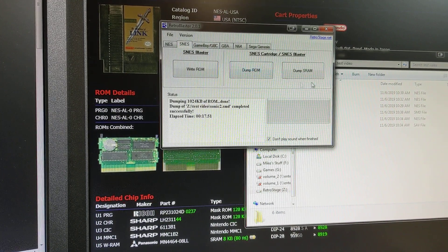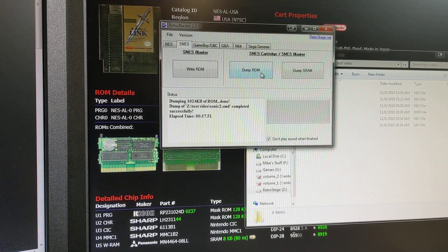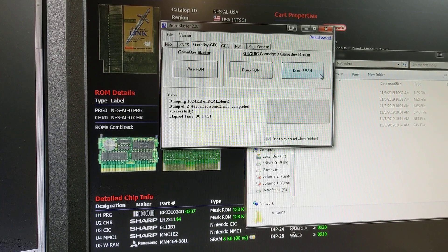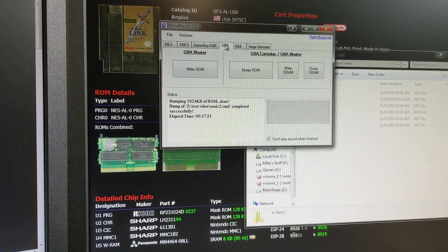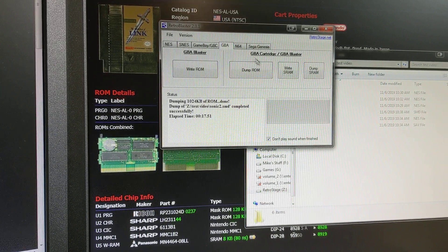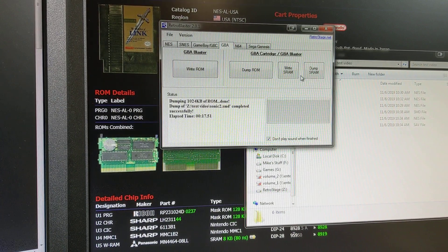SNES — the tab is here, but it is not done yet. Right now ROM dumping isn't working yet on the SNES, but it's coming right away. Game Boy ROM dumping isn't working quite yet, but the SRAM and writing to the Game Boy Blaster is working. Game Boy Advance is working. I don't have the option for dumping the EEPROM data, the Flash RAM, or Flash ROM off those games yet, but it'll do SRAM dumping and writing.